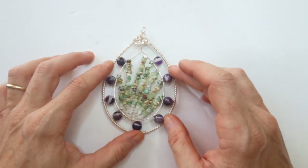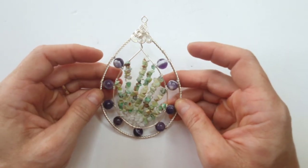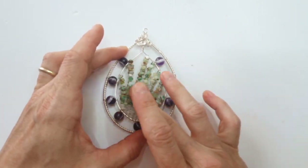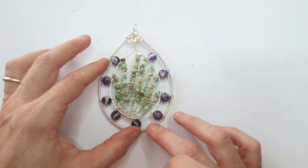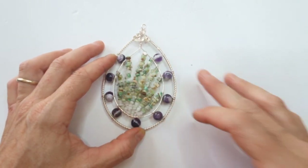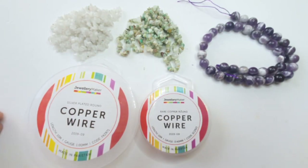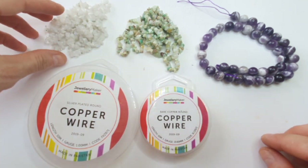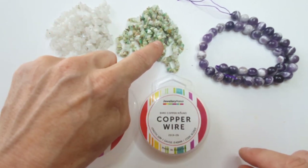Today I'm going to show you the second piece in my series of sun catchers or window decors. This piece uses a few nuggets in the center — these are chrysophrase — and I've channel set some eight millimeter rounds around the center. I'm going to start by talking you through the materials. For this pendant I've used two different sizes of nuggets: beautiful moonstone nuggets, and the chrysophrase for the center.